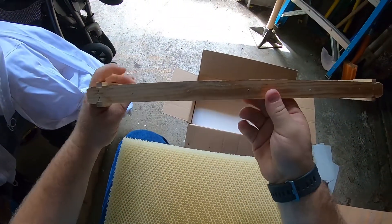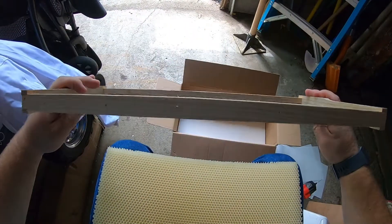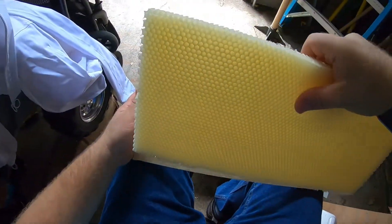These are just standard frames that I purchased, and I did drill holes in them — I'll show you why in a little while. I drilled five holes on the top and bottom, and then three on each side. So we'll go ahead and put this in the frame now.